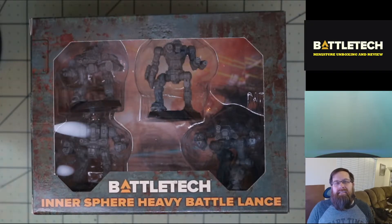In many cases, these have been out for over 30 years. Not the figures themselves — I'm talking about the art — so they've all had some interesting evolutions over the years.